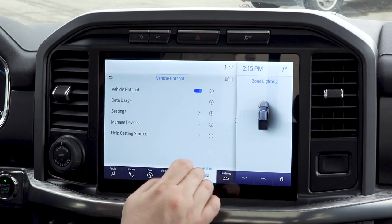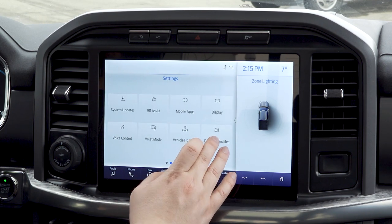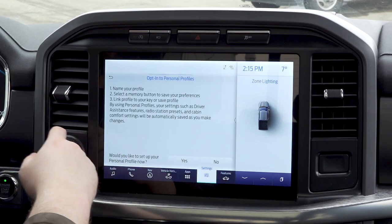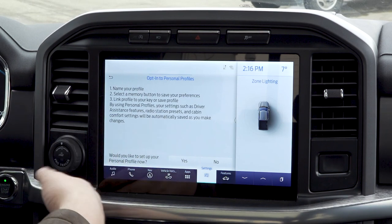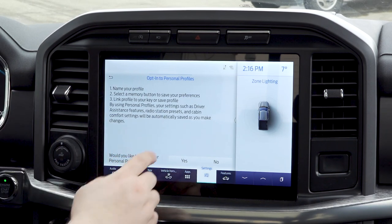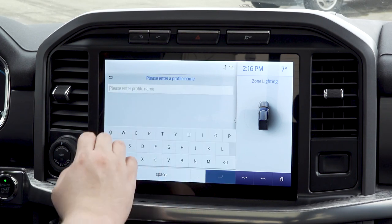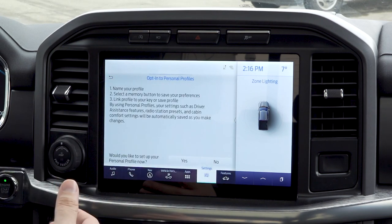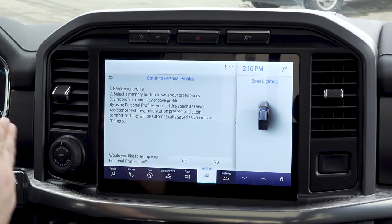We're back to our settings menu. Final thing here is personal profiles — you can actually set up a profile with radio station presets. So if you and your wife are both driving this vehicle, you can go in here and set up the profile, enter your name, and you can do this for a couple of different people so you're not fighting over which radio stations are set to preset. It personalizes the truck to you.